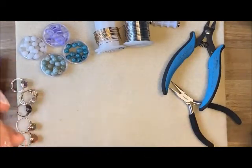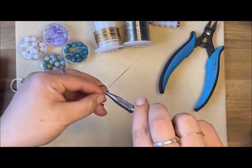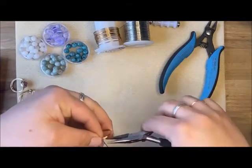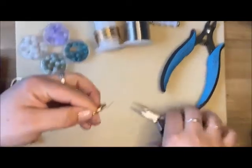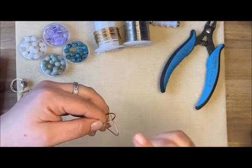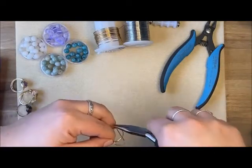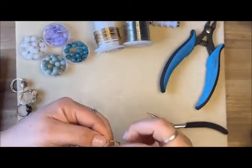I'll pull it off the mandrel and get the chain nose plier. I'm going to make a 90-degree angle, then another 90-degree angle to help wrap the wire around the ring band — the two wires that create the ring band — with that two-to-three inch wire.